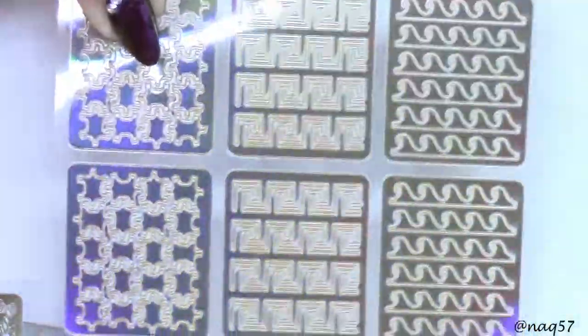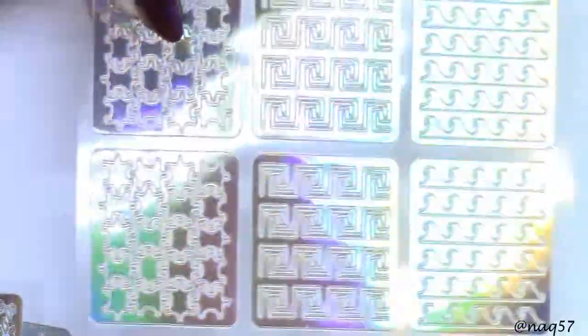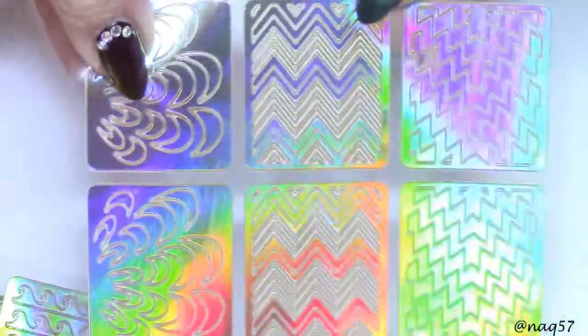There are also waves, Roman key style, and more stars. Then check out the water marble design, some chevrons and zigzags - very cool designs.